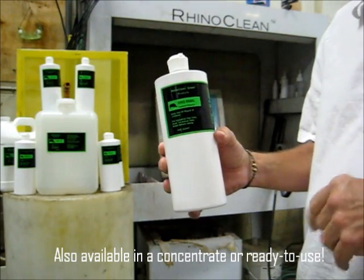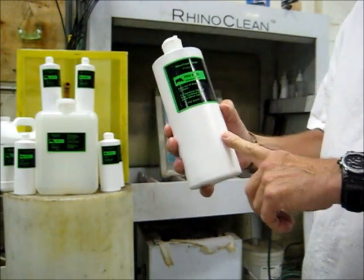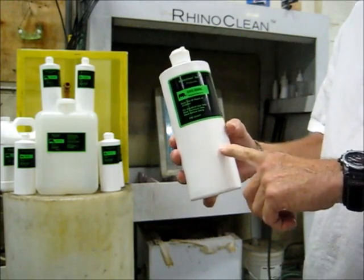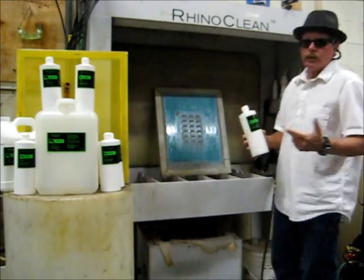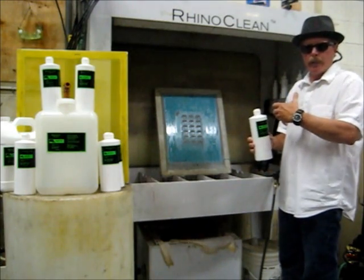You can get a 30-to-1 concentrate, or a 15-to-1. This happens to be the ready-to-use version. We have a screen over there — the ink is removed — and what we're going to do now is just remove that emulsion off the screen.